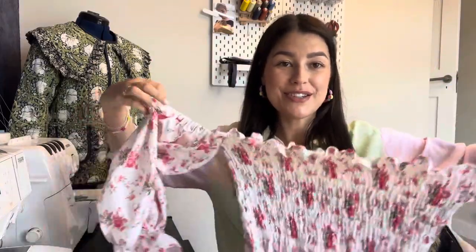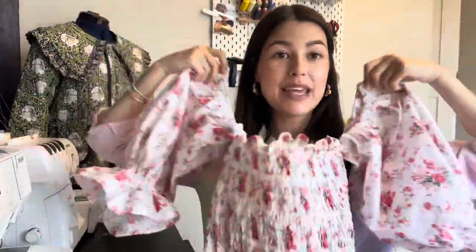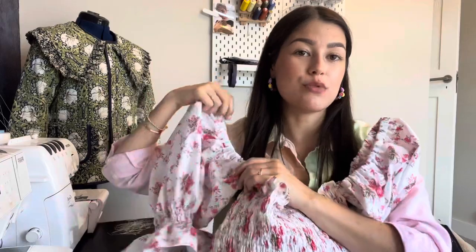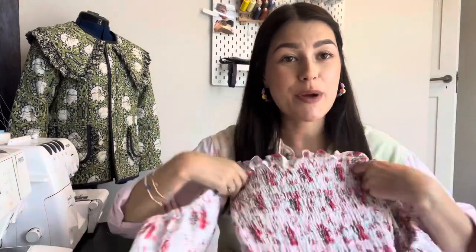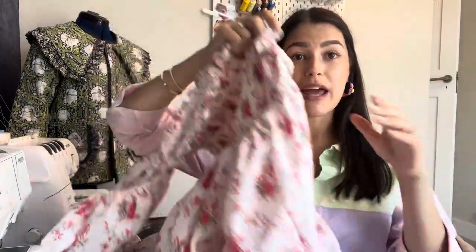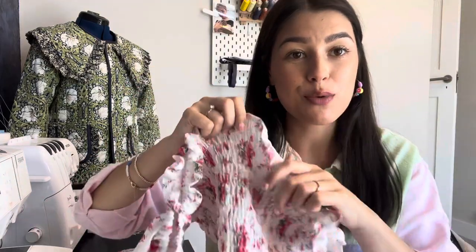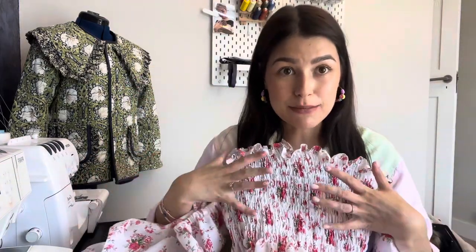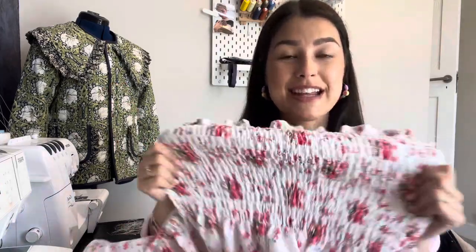Both sleeves are now attached — just at that one place at the underarm seam — and the elastic shoulder holds up the rest of the dress. Try on the dress now, or get the person you're making it for to try it on, to double check the length. Then hem the bottom of the dress in exactly the same way as the top — just double fold and sew — and give the dress a final steam to shrink in all the elastic and make sure the dress is nice and tight.